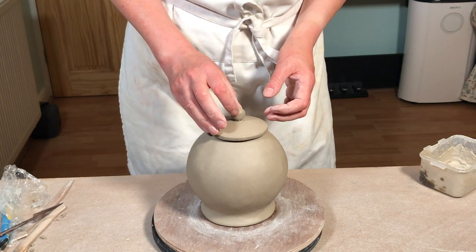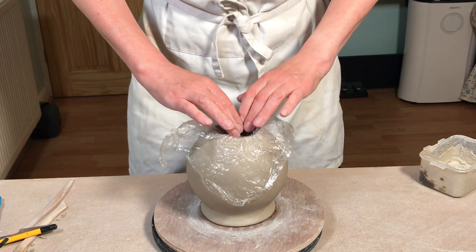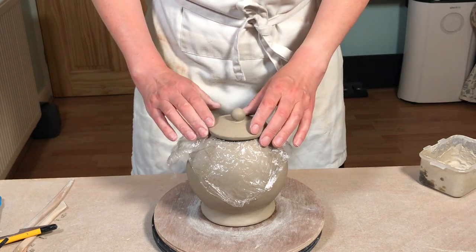Again, the shape of the knob is really your decision. Then I put a sheet of plastic on the teapot to stop the lid from sticking to it while I'm adding the handle and the spout.